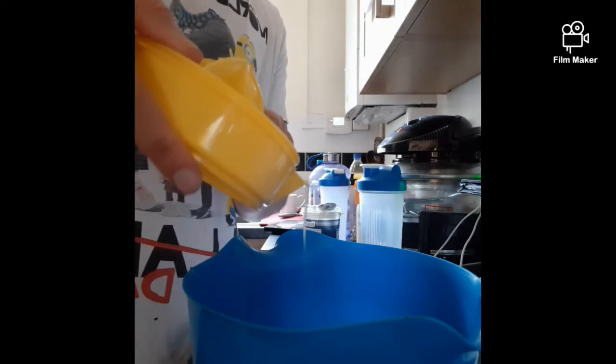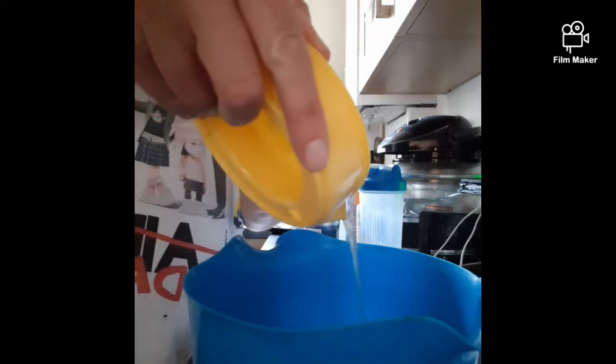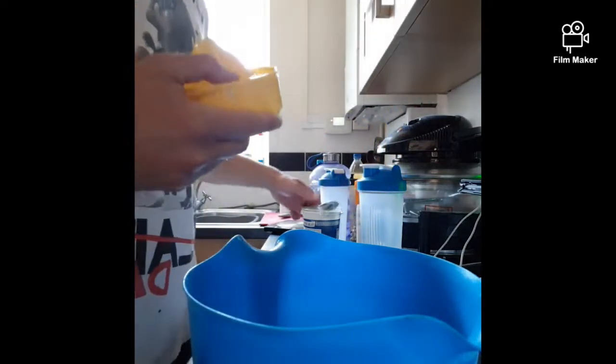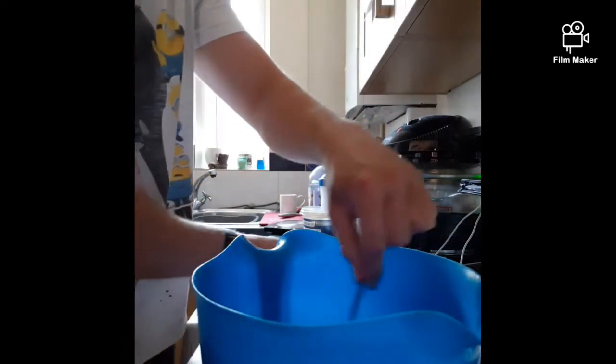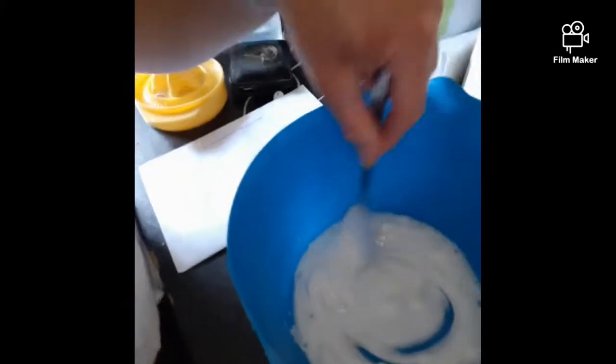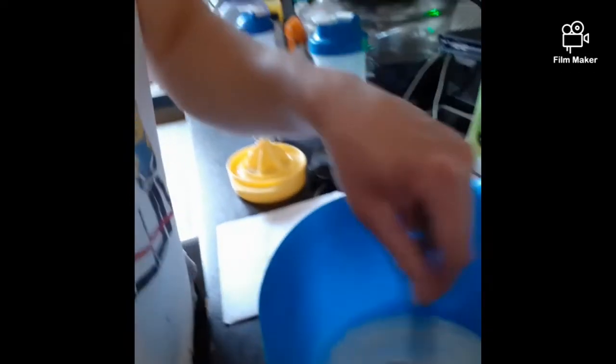You're going to get the lemon and juice it out, and all you're going to do is tip that inside — just like that — and then you're just going to mix it up. And there it is. Here's your dressing, nice and simple.